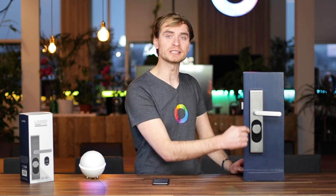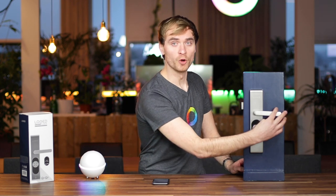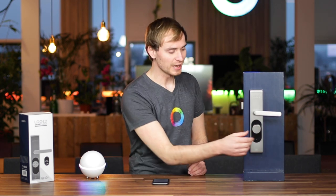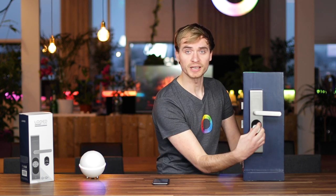This is what it looks like on the inside. You can see that it actually replaces the housing of your door handle. You can open it from the inside manually, as with most doors, and you can also lock it here. You can lock it manually.